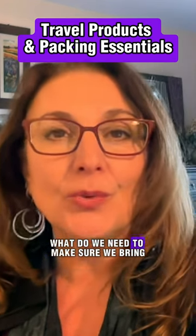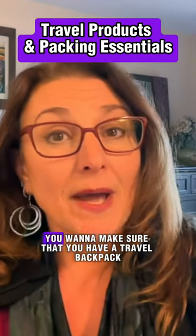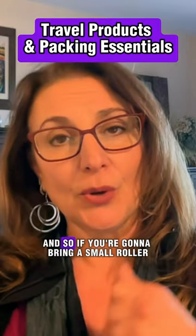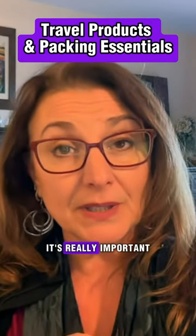What do we need to make sure we bring so that we are prepared? What are some packing essentials? You want to make sure that you have a travel backpack. If you're going to bring a small roller or your roller bag, have a backpack so you can keep your stuff in there. It's really important.